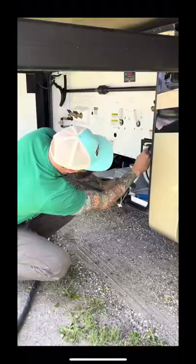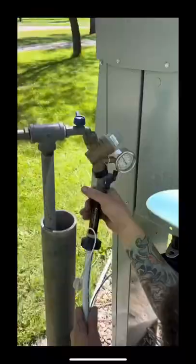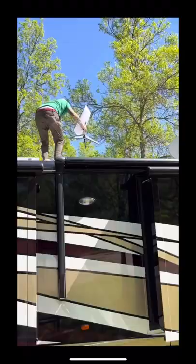After that, JR likes to turn on the satellite for our DirecTV. Then it's time to hook up the water. You always use a water pressure regulator valve to help protect the coach too.